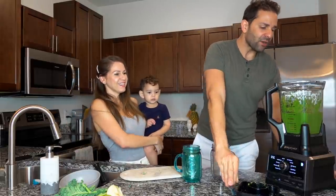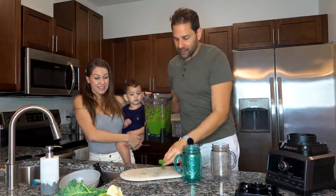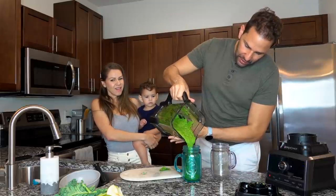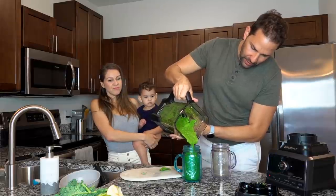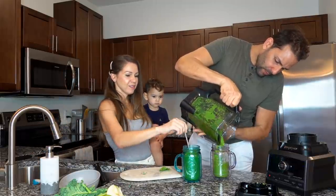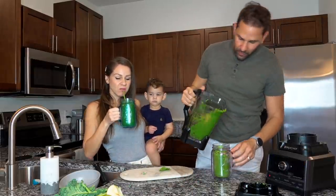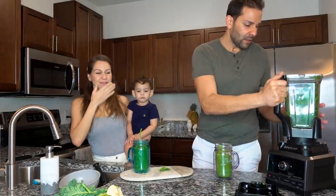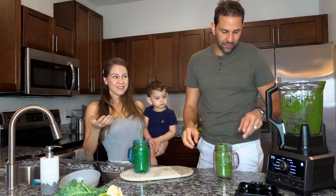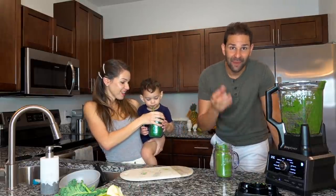Con una hoja, ya lo usamos para decorar. Esto debe rendir bastante. Se hizo como que nada. Vamos a probarla. Está riquísimo. Está un poco caliente. Posiblemente con un poco de hielo. La receta no decía hielo. Le echas hielo y te va a quedar más jugosito porque va a tener agua.